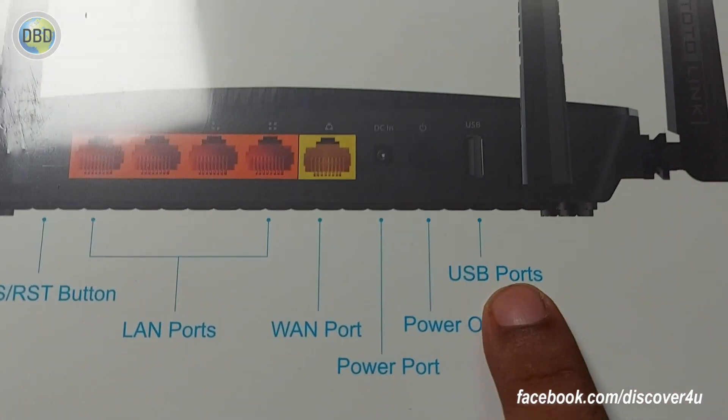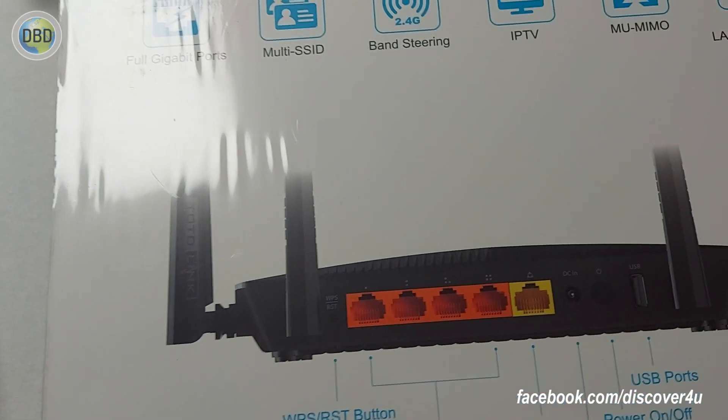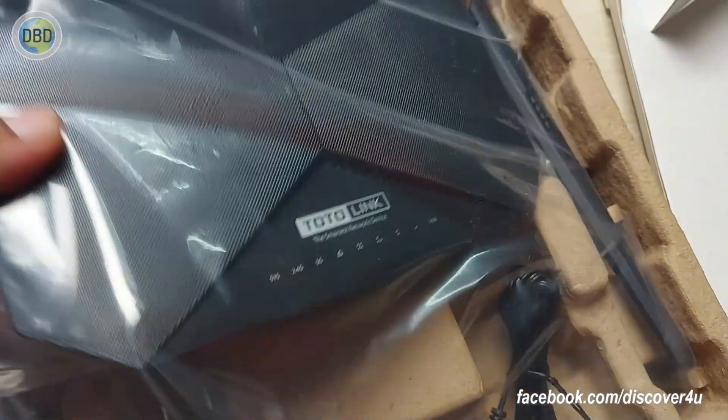It has a USB port. It also has Wi-Fi to control your device.